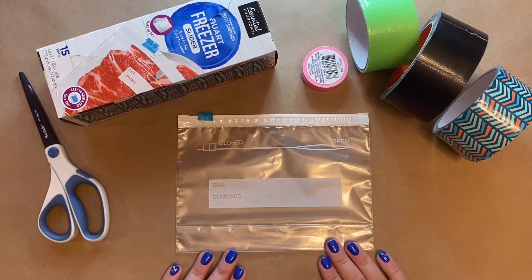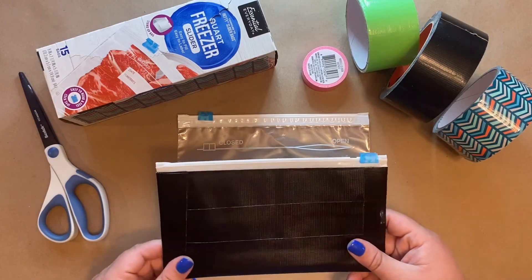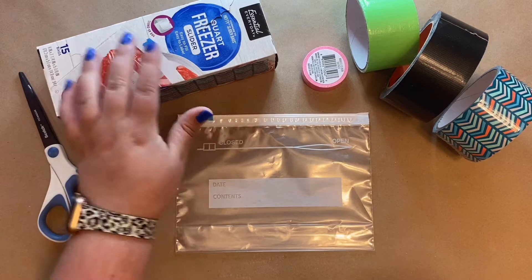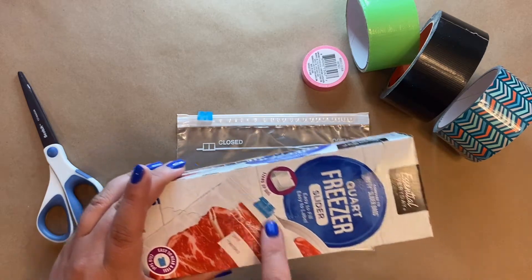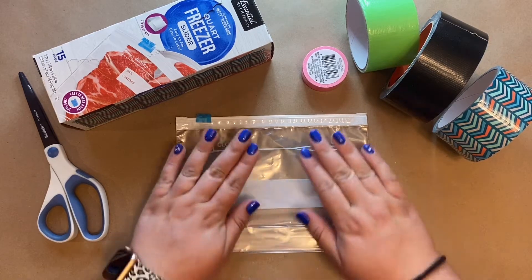Hi friends, today we're going to make a duct tape pouch. We're going to be using only some simple supplies — some quart size freezer slider bags, and the most important part is the sliding feature. I've got a few choices of duct tape over here, but we're only going to be using one for today.